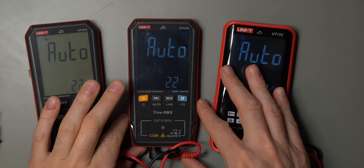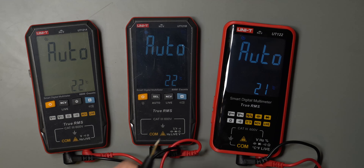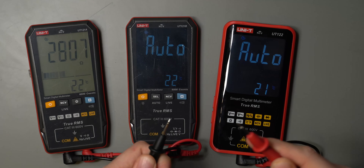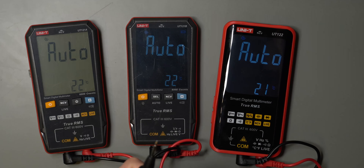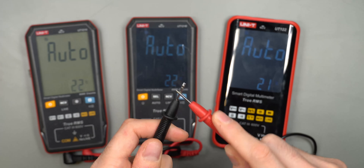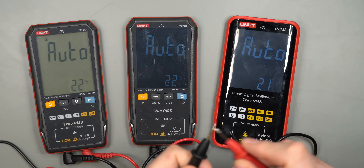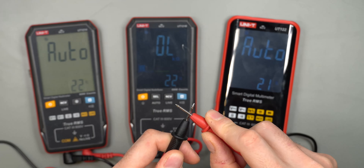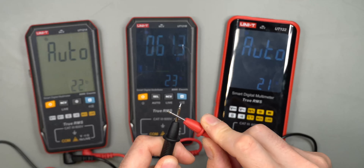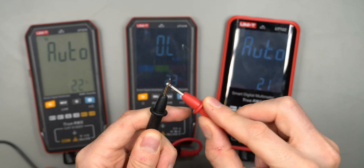The A model is auto-range only. It can measure DC, AC, and resistance, and has continuity — but only in auto mode, so it takes a few seconds to register continuity. There's no quick continuity at all. That goes for all three multimeters: they're slow for continuity in auto mode. The middle B model is actually a little bit faster.